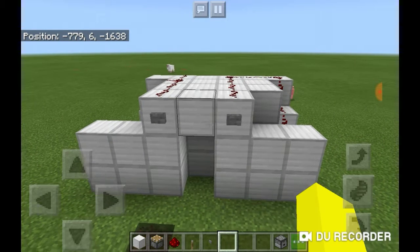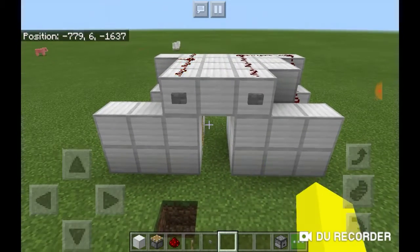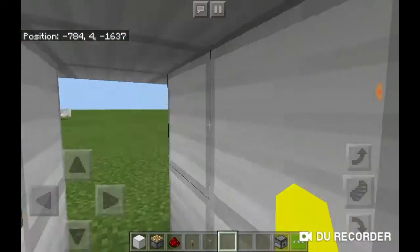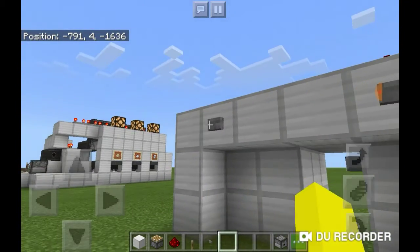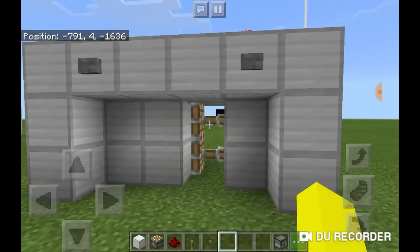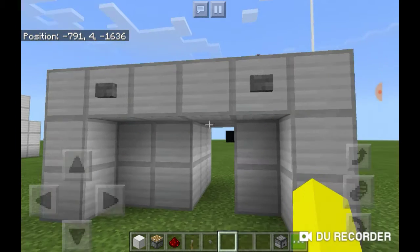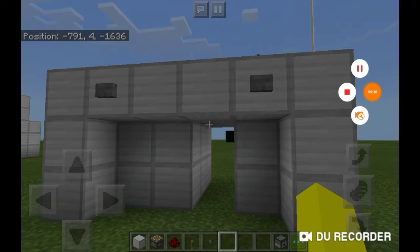I'll be showing you how to build this simple 1x2 piston door that opens and closes on either side. It's very simple and very fast. I only have a little while to do this so I'll show you guys the basics and all that stuff.